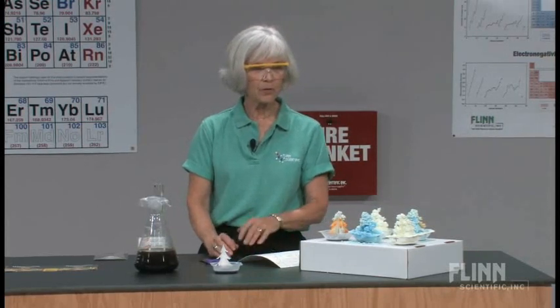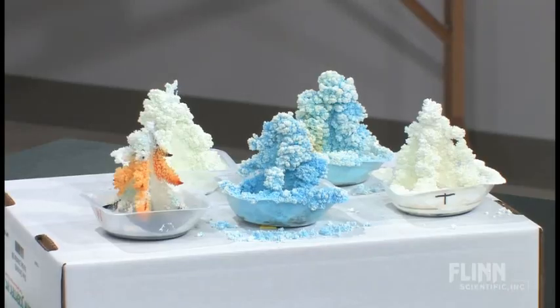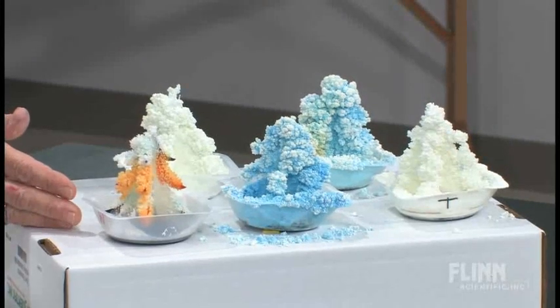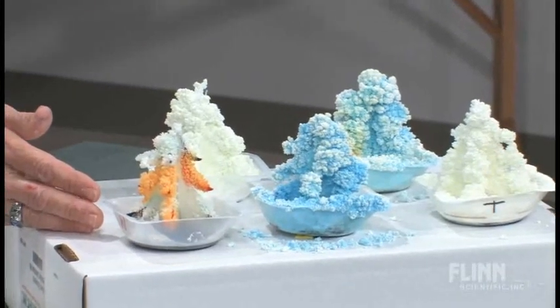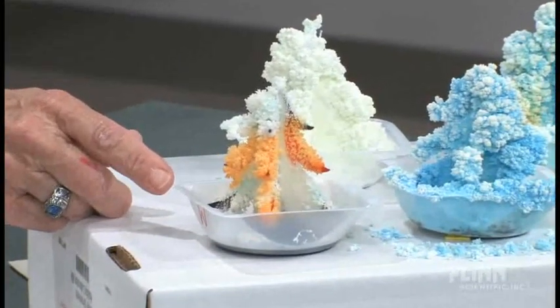I've already measured out 30 milliliters of my solution. What you do is pour the solution into a weighing pan and then set your tree in there. It obviously isn't going to grow instantly, so I'm going to show you a variety of trees that I've prepared over the last few days and explain what exactly I have done to these trees. The first tree here actually has had some food coloring on it, so you get to see how that develops. This tree was set up just a few hours ago.